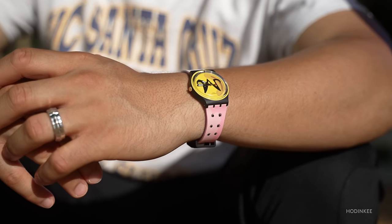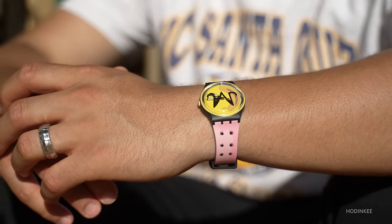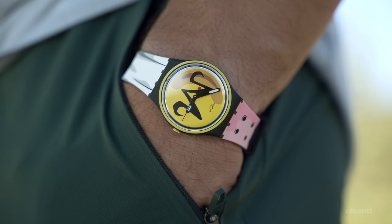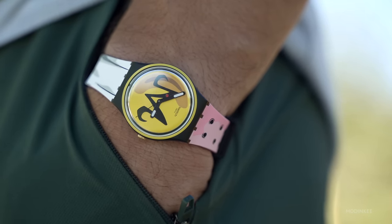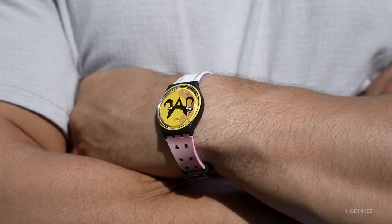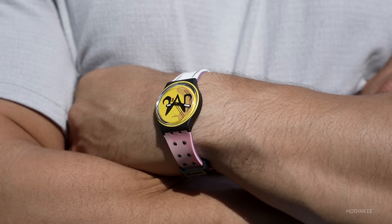Next up, we have the Majin Buu and Frieza models. These are both 34 millimeters in diameter and 8.75 millimeters thick with 30 meters of water resistance, making them the smallest out of the collection. Just like Goku and Cell, these two models are the exact same minus the colors. Out of the two, the Buu version wins hands down for me. I really like the design with the mark of Majin prominently printed on the dial, and the purple and yellow color scheme sort of matches my favorite basketball team, the LA Lakers. I also think Buu was a fun villain because of all his different forms, some of them being quite silly in a good way.